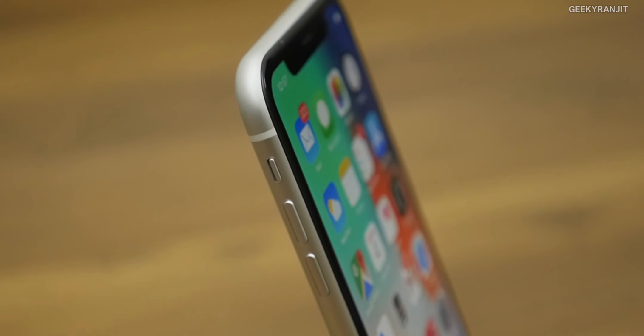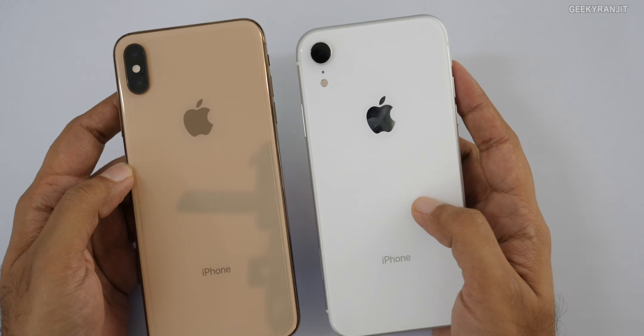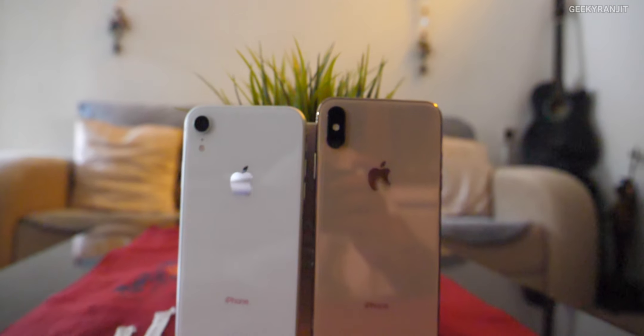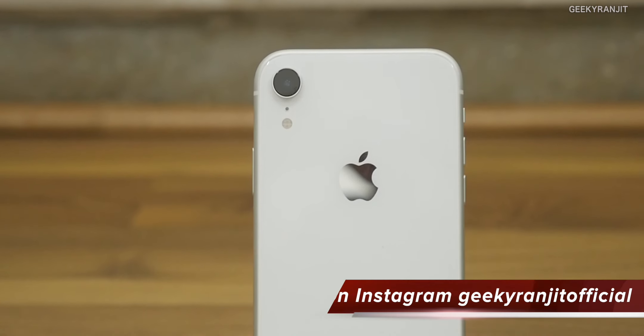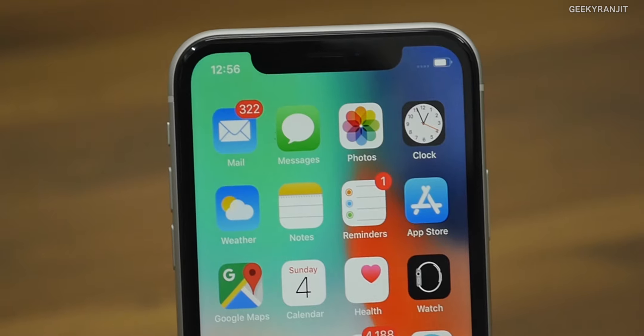The iPhone XS is available on Flipkart from around 95,000 rupees and the XS Max from around 1,05,000 rupees. So someone already spending 77,000 on the XR might just stretch a bit more for the flagship. I feel Apple should have been more aggressive in pricing this one — if it were priced around 60,000 to 65,000 rupees, it would have made much more sense. At 77,000, many buyers in India will opt for the higher XS or XS Max instead.